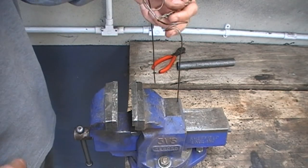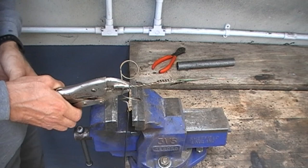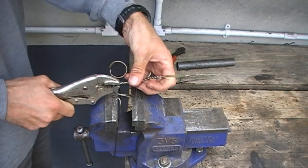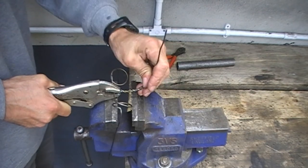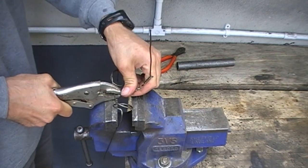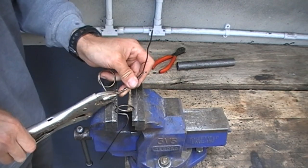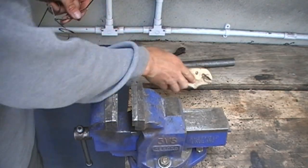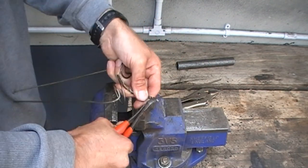Then, again using your vise grips, clamp the decoy stand at the base of the shorter twisted section and slowly bend it up 90 degrees in a nice slow radius bend. Then take your cutters and tidy up any unsightly bits.